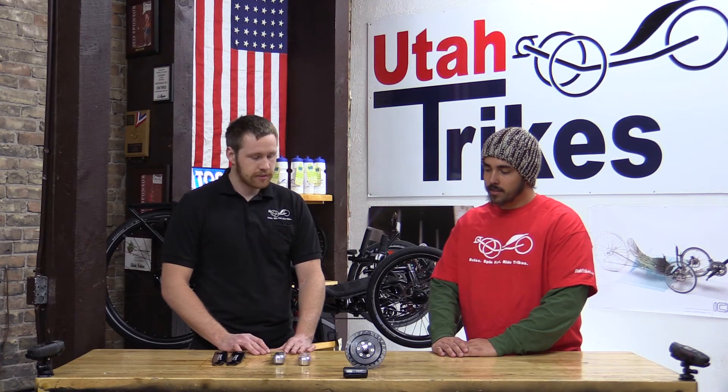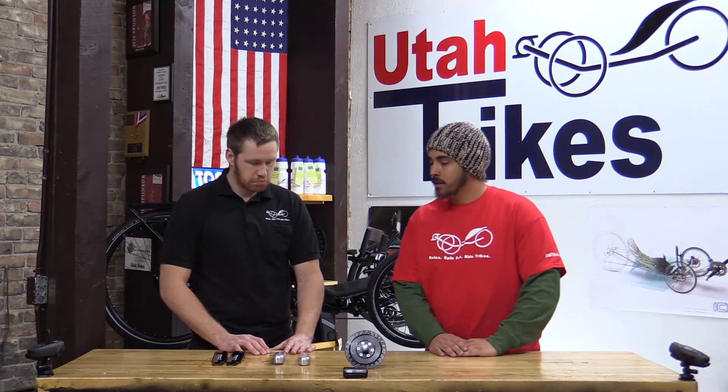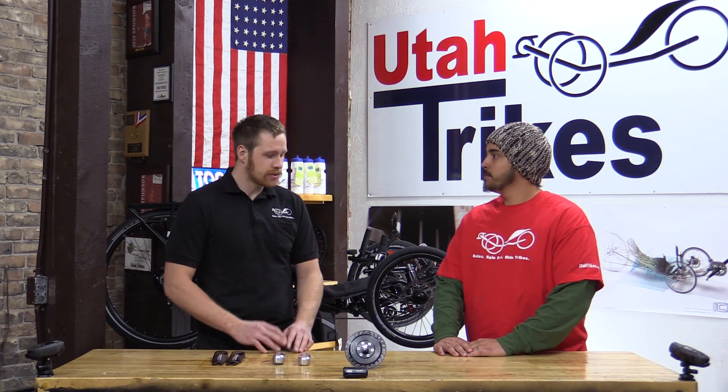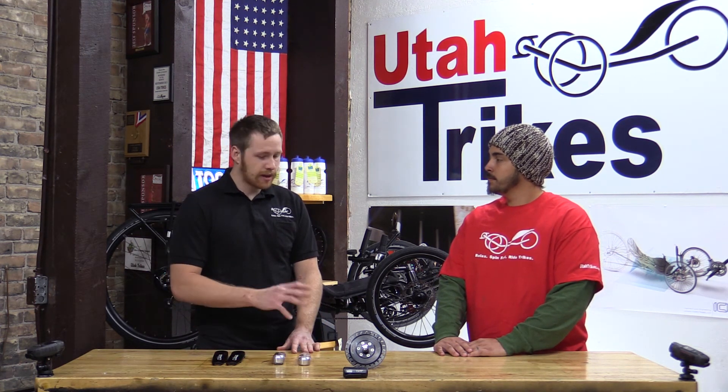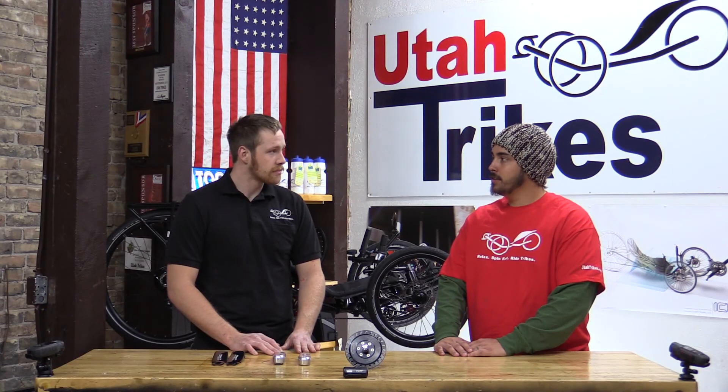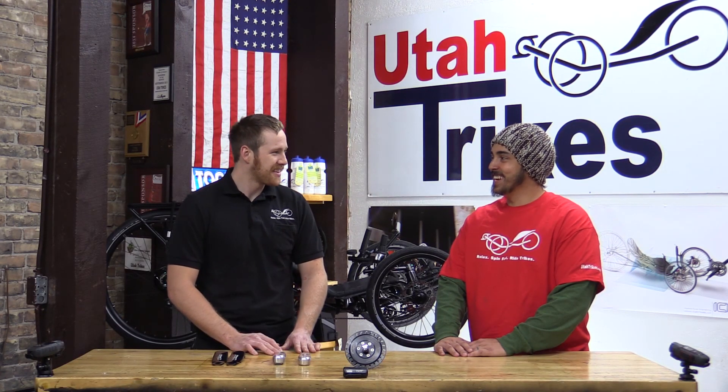That's awesome. Sounds like something I definitely need to try out, so I'm going to order one. It is a simple install, but it does require us to chamfer the boom or the bottom bracket of the trike or bike. So we do recommend that you send the parts in to us — your boom or something like that — and have us install it. We've done a lot of these drives and we've got it down. Just give us a call and we'll get one installed for you. Do you think you could just do mine? Oh, I can do yours. Thank you, man. No problem.